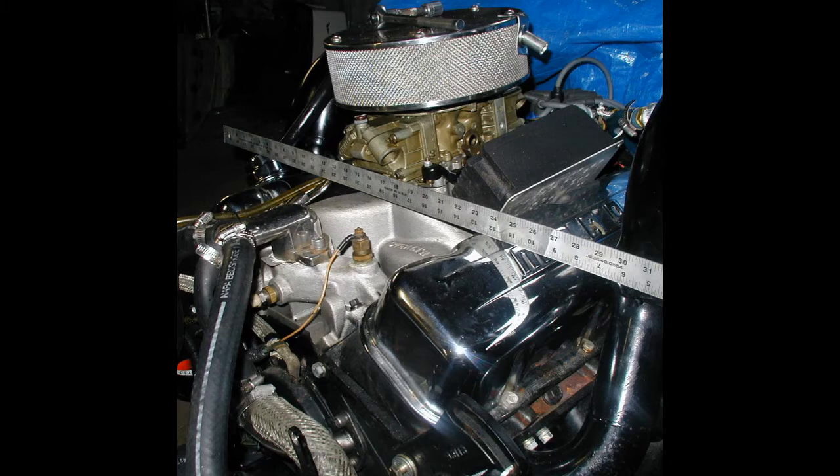It was 330 horse on a 27-foot boat. You did about 45 miles an hour — maybe 50 on a good day if you're going downhill. It just needed to be refreshed. It was burning oil, and of course it always burned gas and lots of it. So I decided to have it rebuilt.